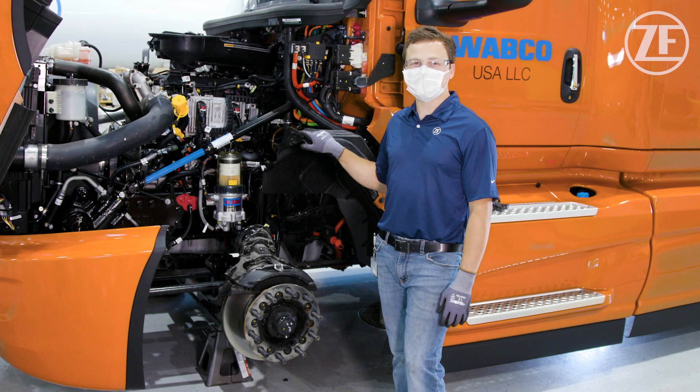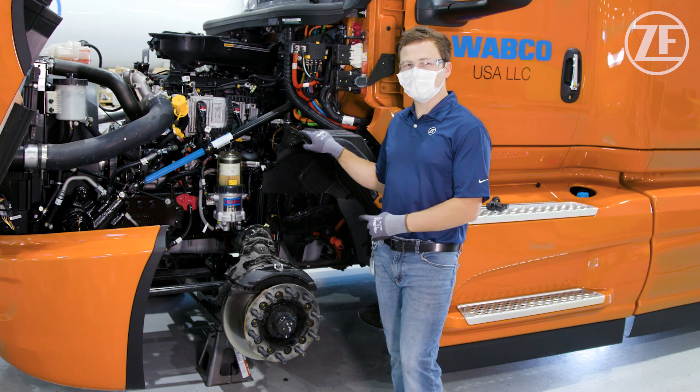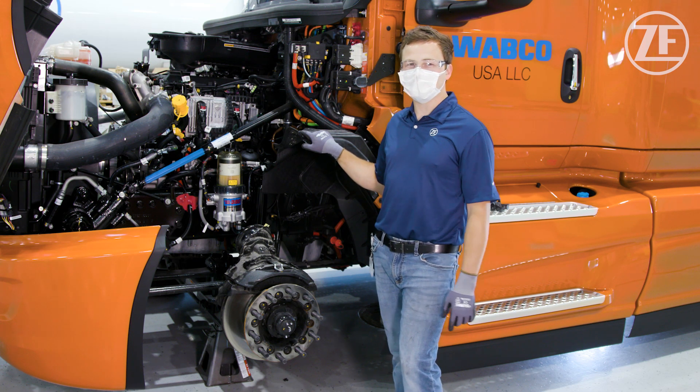That concludes the Maxxis air disc brake maintenance procedures overview video. We hope this gives you a good idea of the recommended maintenance procedures required for air disc brakes, the different measurements that can be taken, and the different evaluations that can be done to determine if a vehicle equipped with air disc brakes needs to be serviced. Thanks for watching.